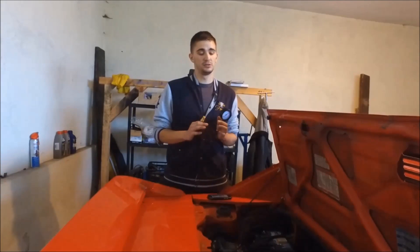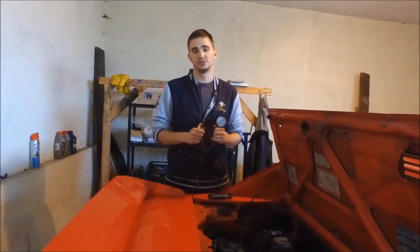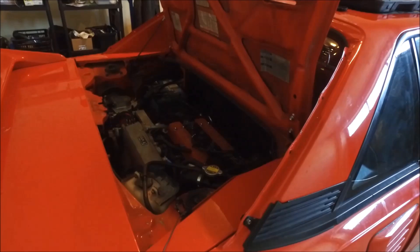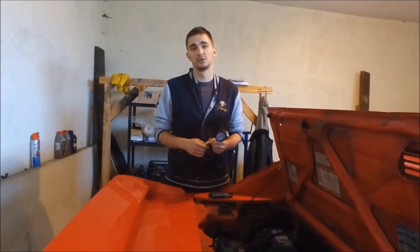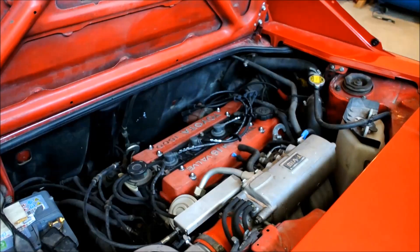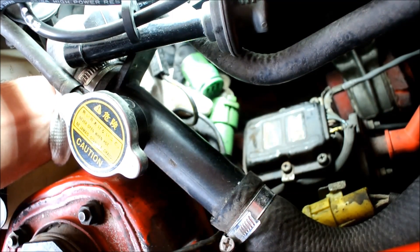The first thing we are going to do is start our engine and warm it up to operating temperature. After we have warmed up the engine, we are going to shut it off, remove all the spark plugs, disconnect our ignition coil, and disconnect all of our injectors.